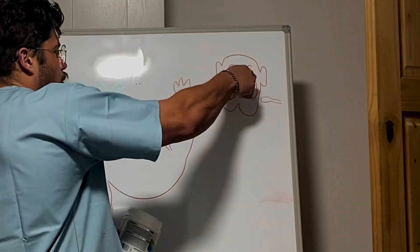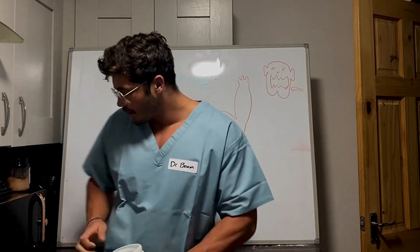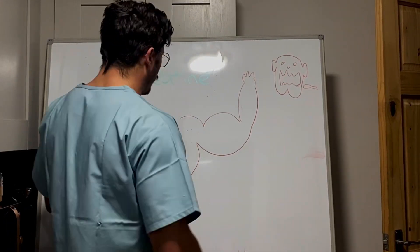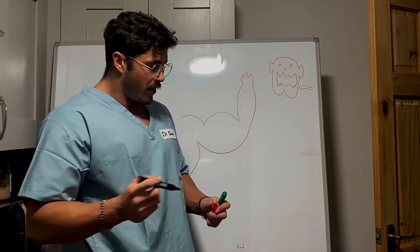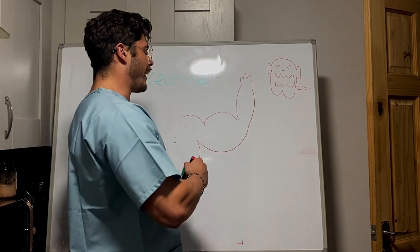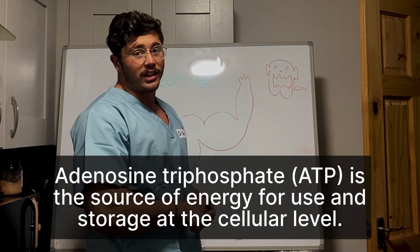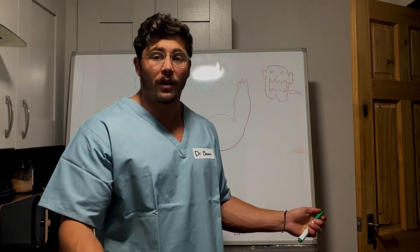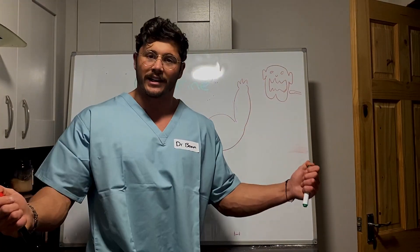You get your creatine, you consume it, and what happens is your creatine then converts into creatine phosphate. The creatine phosphate is stored within the muscles and then what it does is it converts to ATP — ATP energy — so it gives you more output in the gym. It increases explosive output, it can increase strength and therefore give you more gains.